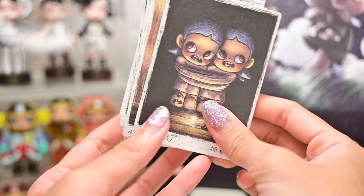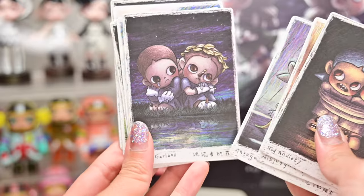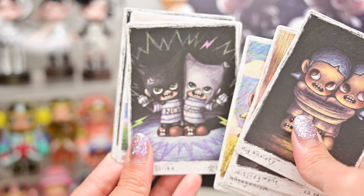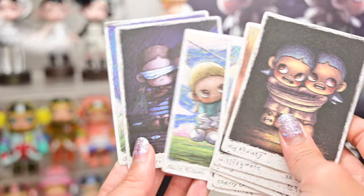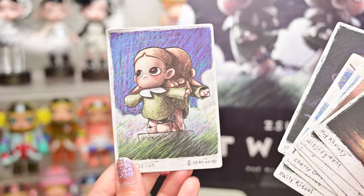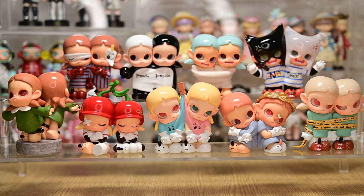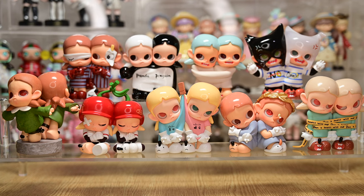Before we end, I'd like to showcase the cards. I think Popmart really improved their card production — the quality is better and the art is nicer. I love all these cards, they look so good. Here are the figures all lined up together. Which one is your favorite? Let me know in the comments, and if you guys have any other interpretations for each of these figurines, do also comment down below. That's all for today — thank you all for watching, and I'll catch you in my next video. Bye bye!